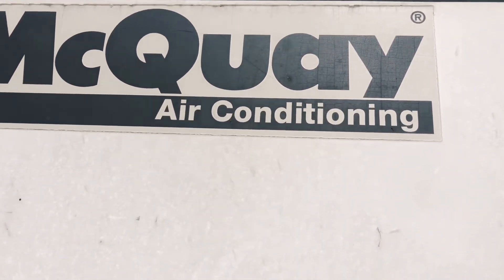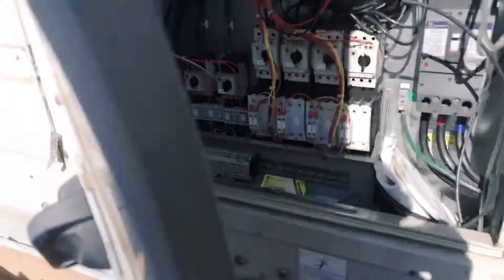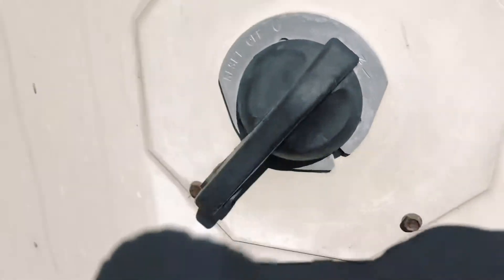We're going to have a clear unit, also known as a box park. We're going to go ahead and open up this panel. Remember, don't shut it off there — you have to pump it down.